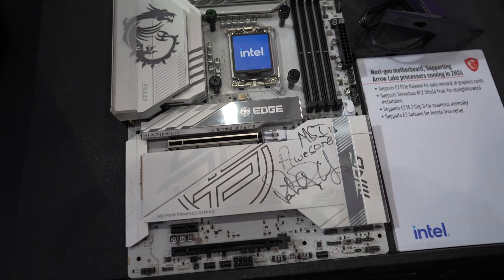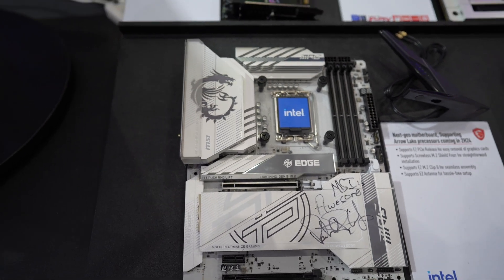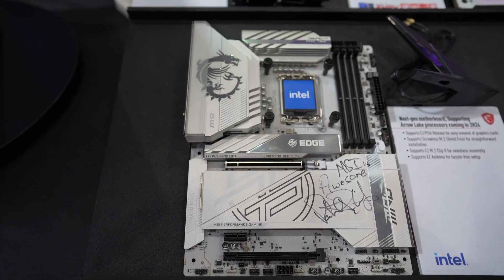Below the Project Zero Plus board, we have this Intel Arrow Lake motherboard. As many of you know, Arrow Lake is the next generation of Intel CPUs — and this is actually the first one I've ever seen in person.